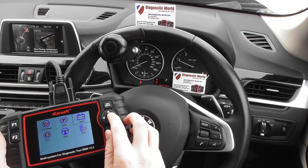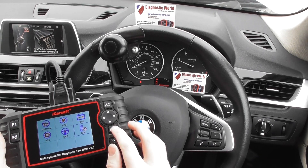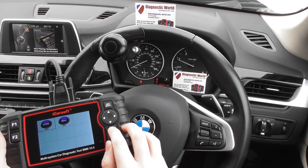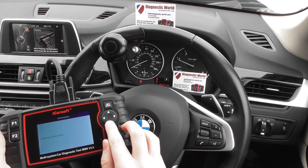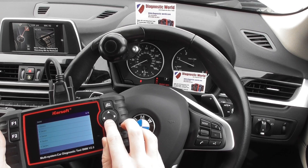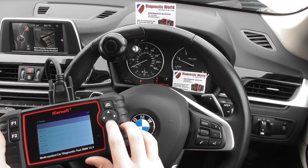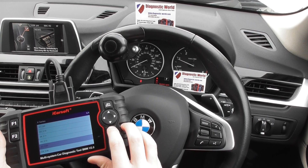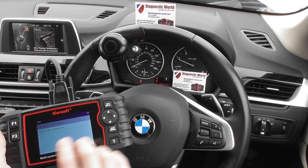From the service menu, you can do a DPF reset and regeneration. Click the service option, then the DPF option from the menu. Select BMW, then select your vehicle — in this case it's the X series X3 F25.